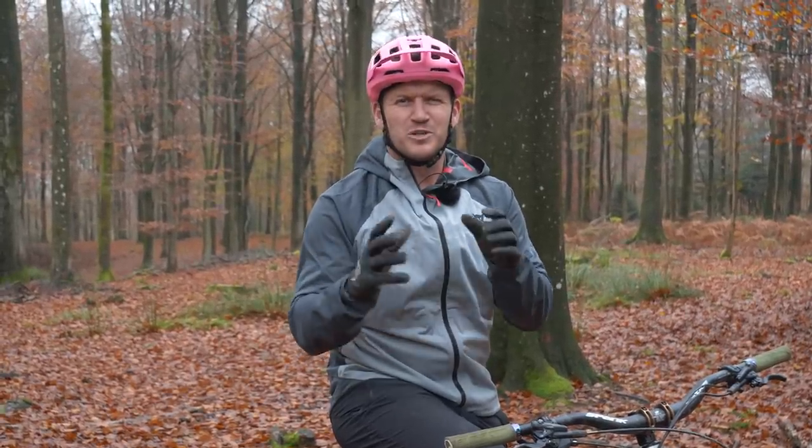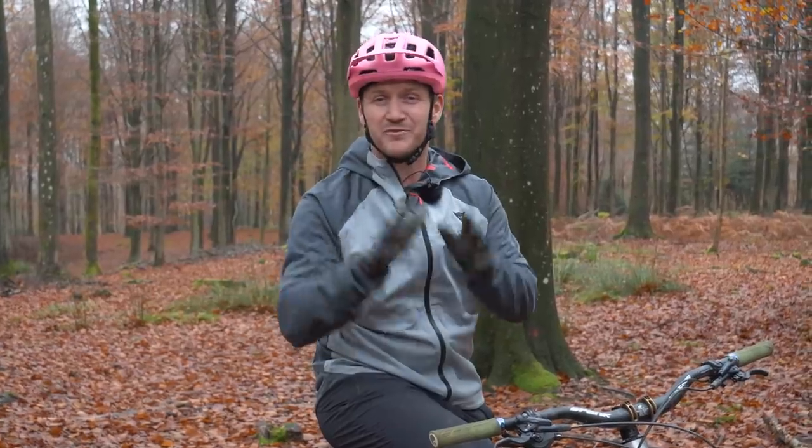Welcome back, you beautiful people. Riding in the winter can be cold, wet, miserable if you're unprepared. But fear not, my fellow mountain bike riders, because these seven hacks are going to help you keep warm and comfortable through those months. Let's get it started.